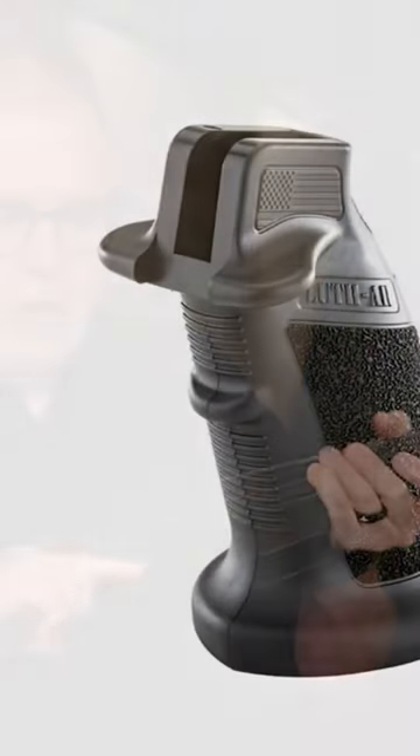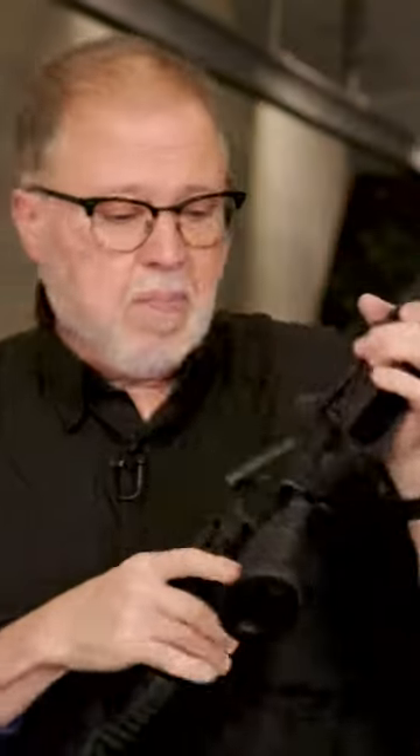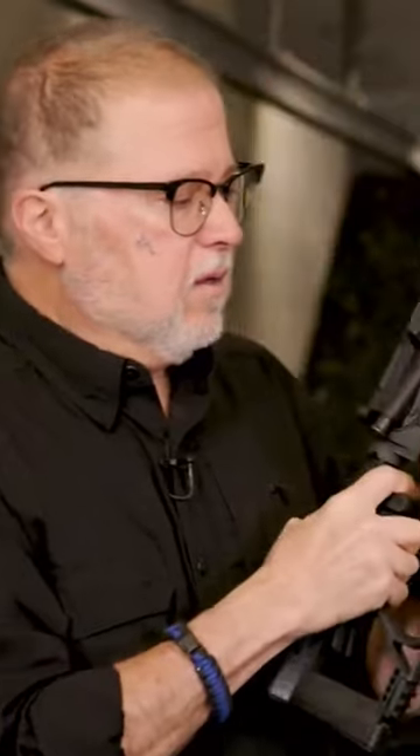The new wing one is pretty cool — your trigger finger goes above the wing, and on the other side your thumb goes on the other wing. So if you're a lefty, the opposite side works the same way: your finger goes above the wing and you have a finger stop for your middle finger.